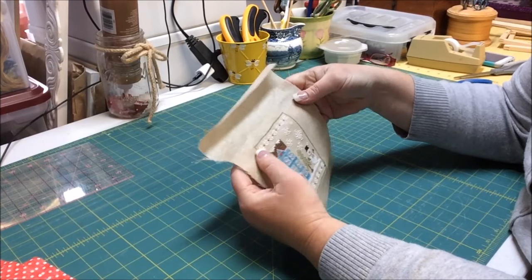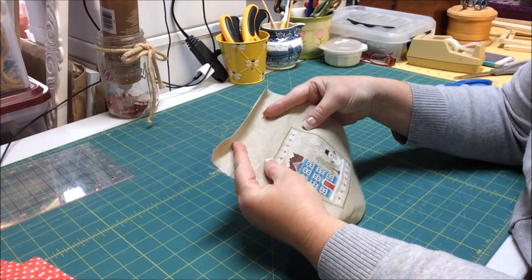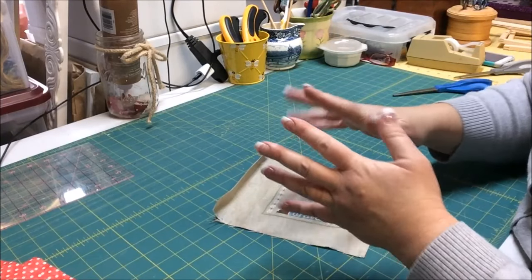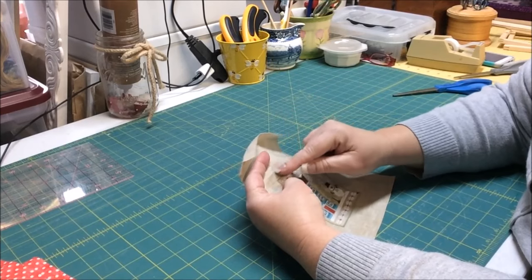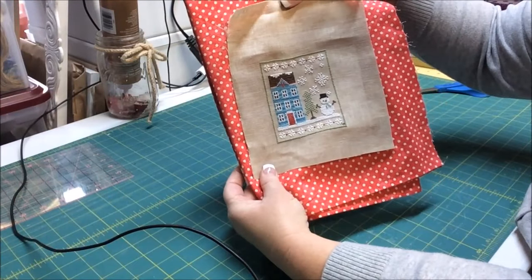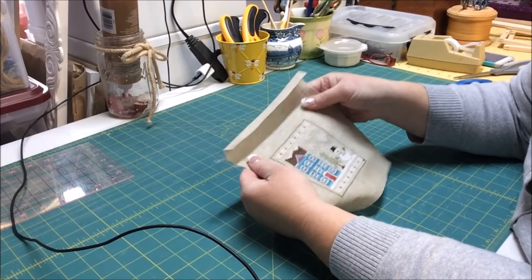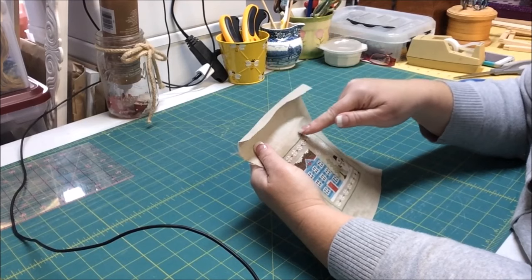My project is done on 36-count Vintage Country Mocha linen, stitched two over two. 36-count fabric means there are 36 threads per inch. Most sewing machines have approximately one-fourth of an inch from the edge of the presser foot to where the needle comes down, and that's how I calculate seam allowances. I want very little linen showing between my stitched piece and my complementary fabric. With 36 threads per inch, I want three-fourths of an inch — 36 divided by four is nine, so in a quarter inch there are nine threads.